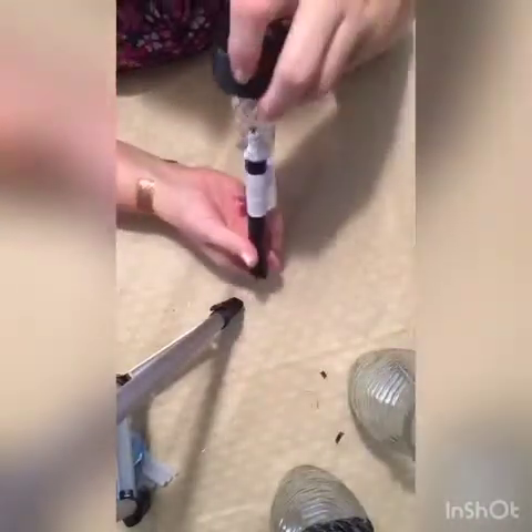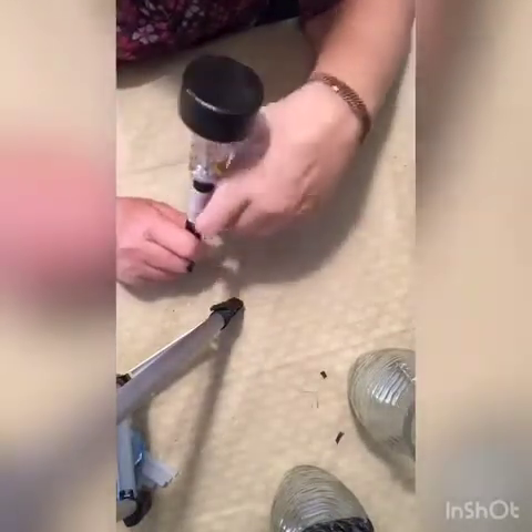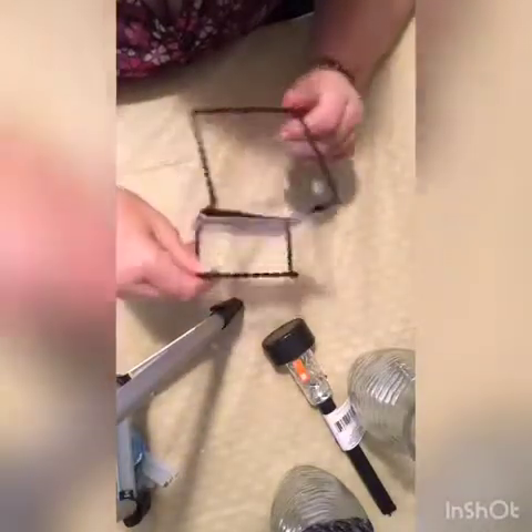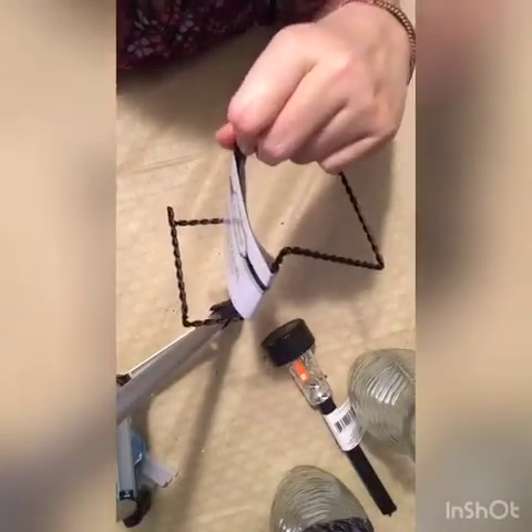You're gonna need one of these vases, a solar light — any of these solar lights from the Dollar Tree will work. I've even seen the red, white, and blue Stars and Stripes ones — that's fine too, however you want it to look. You're also going to need a display easel, the kind they use for displaying a decorative plate. I picked this one because it's got a lip — I'm trying to keep things as simple and quick as possible.